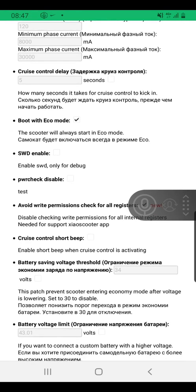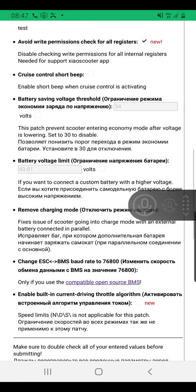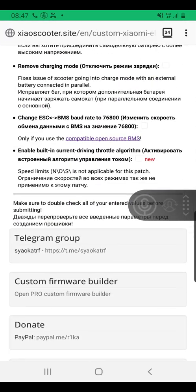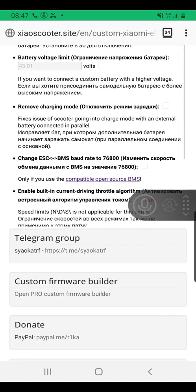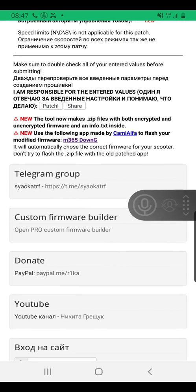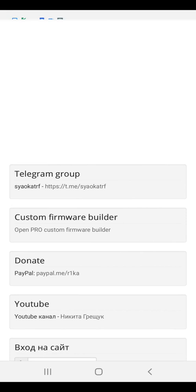You also have the option to boot with eco mode. I personally like that — I like my scooter to always start in eco mode. Feel free to explore the other settings; most of them are pretty self-explanatory. Once you've completed your configuration, go to the bottom of the screen and click the 'Patch' button. This will generate the custom firmware and download it in your browser.